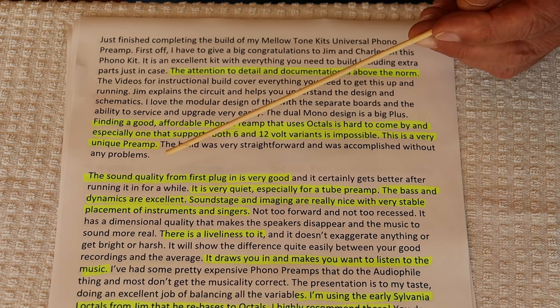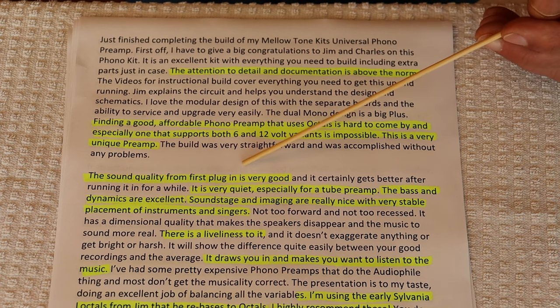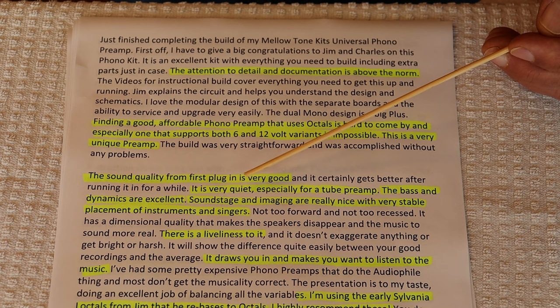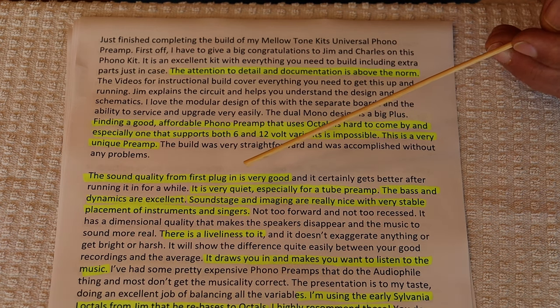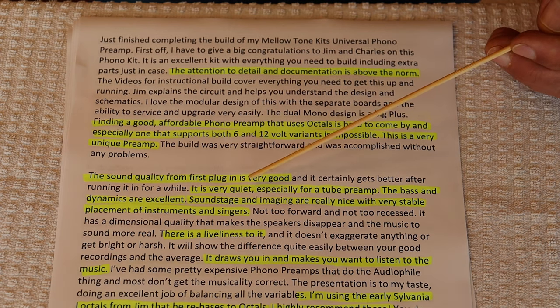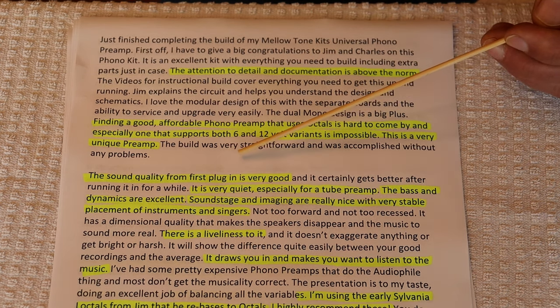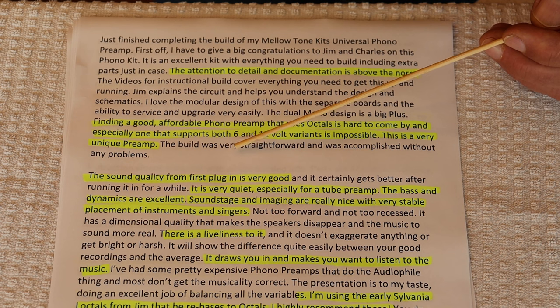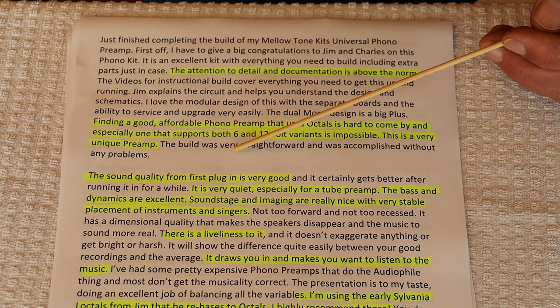The sound quality from first plug-in is very good. It is very quiet, especially for a tube preamp. Our noise floor is down at about minus 56 dB, which — to put it in relative terms — as a designer, I like to see minus 60 dB as sort of the gold standard, but you're always limited by the capability of the tube. Minus 56 was about as close as I could get to 60 dB down with the 6SL7. Any high-gain tube, especially the vintage types like the 6SL7, are going to have higher noise floors. It's just the way it works.